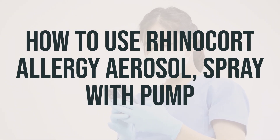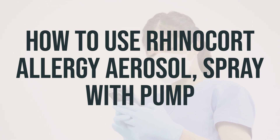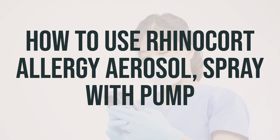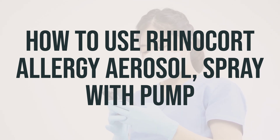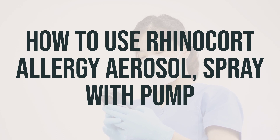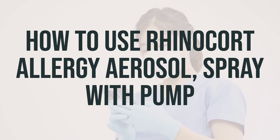When using this medication, it's important to follow the instructions carefully. For over-the-counter use, make sure to read all the directions on the package before using. If prescribed by a doctor, be sure to read the patient information leaflet before starting and ask your doctor or pharmacist if you have any questions. This medication is meant for use in the nose, typically with one or two sprays in each nostril once or twice a day as directed by your doctor. Be sure to avoid spraying it in your eyes, and gently blow your nose before use. Remember to shake the container before each use and follow the instructions to prime the spray pump if it's your first time using it or if you haven't used it in a while.